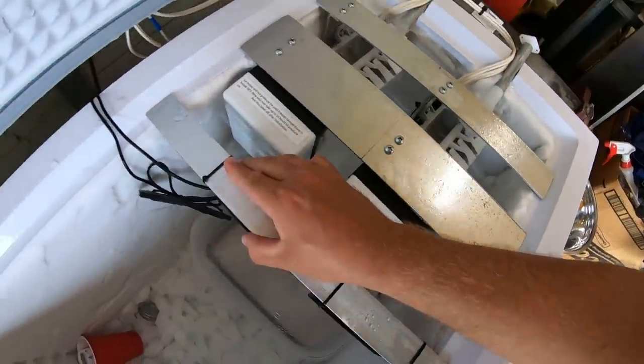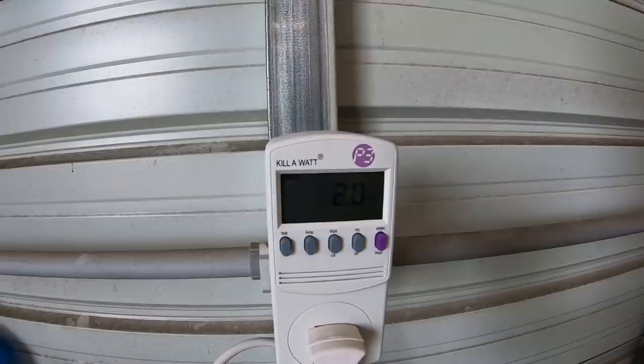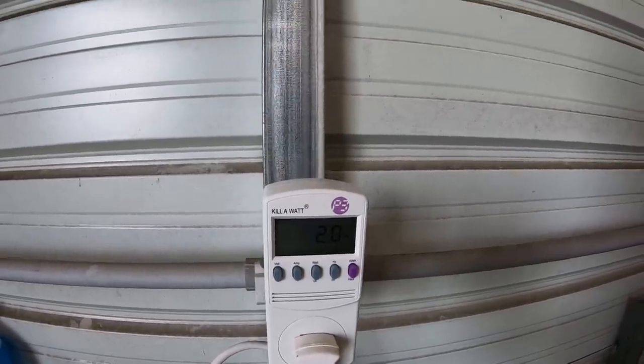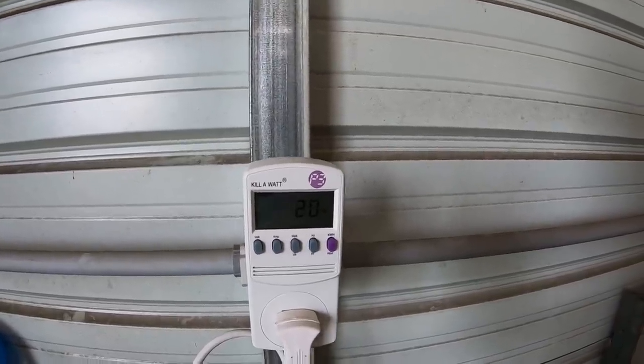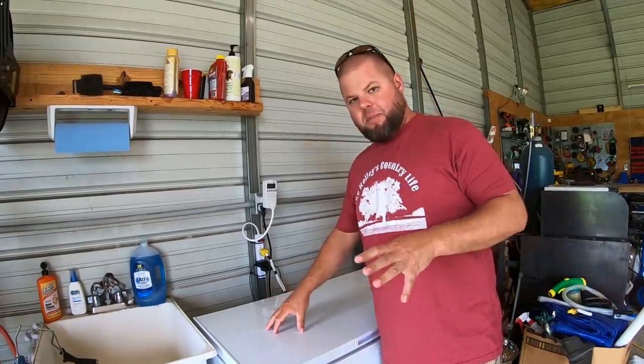With both fans now running close, the kilowatt meter shows we're pulling two watts — a bit disappointing because the fans say 0.5 watts each, so we're pulling twice what I was expecting. I forgot to show that earlier. Another popular request in the comments is putting in a switch to kill the fans. For now I've just been unplugging the fans any time I open the lid so it doesn't draw and suck warm air in.